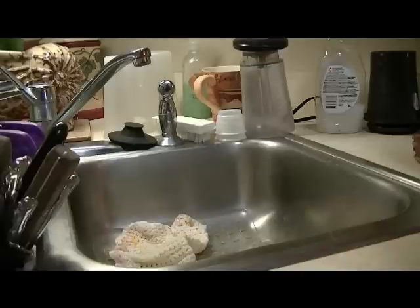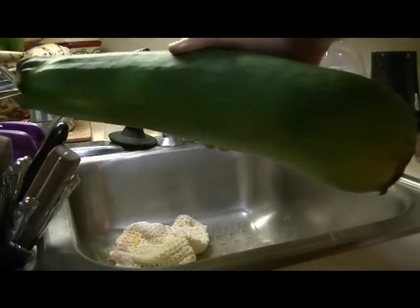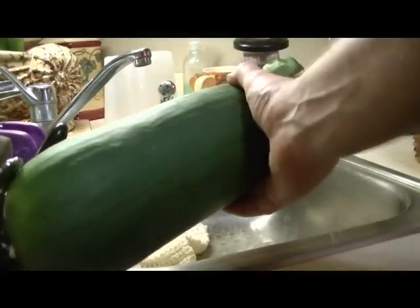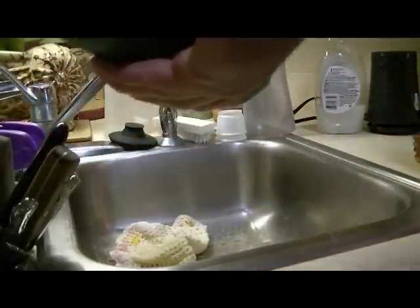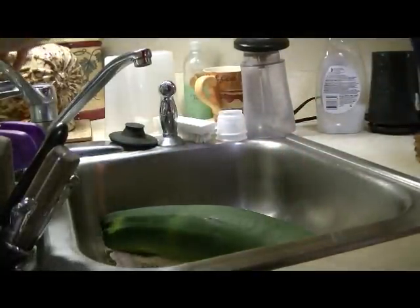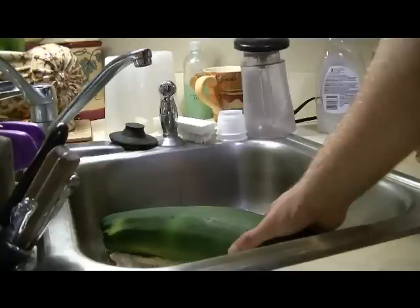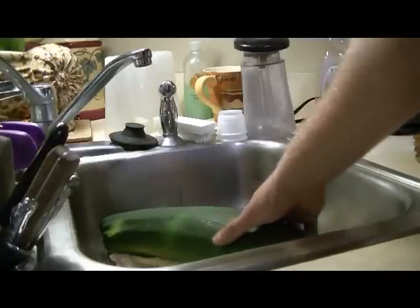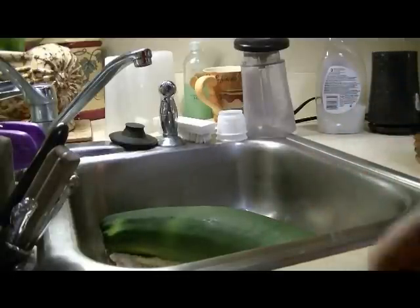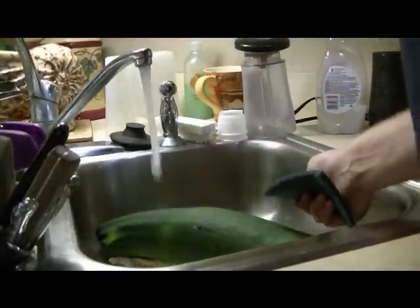The first step along with any type of food venture — besides washing your hands — is washing your product. This is one of our homegrown zucchinis. You really don't want to soak these. If you soak them, water is going to get into the product and it's just gonna water everything down and take away some flavoring — at least that's something we've noticed. So we get it wet and find our little scrub pad.